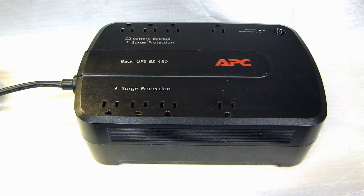It's used for people with computer systems, so that in case you have a power outage, you can have five, six, seven minutes to be able to shut down your computer properly without having a hard shutdown when you lose power.